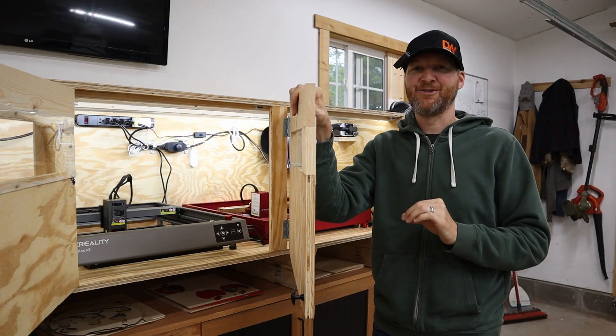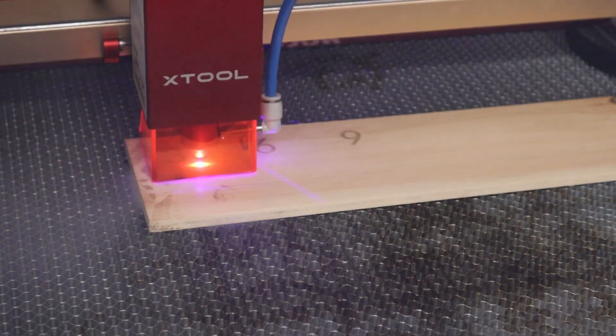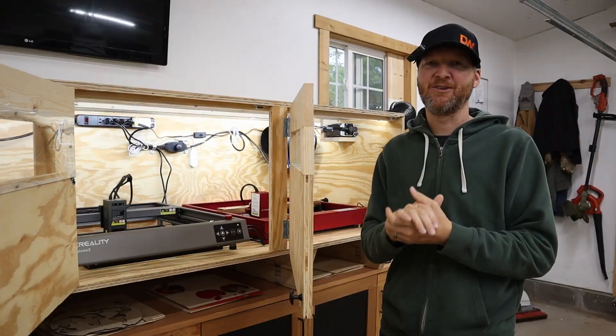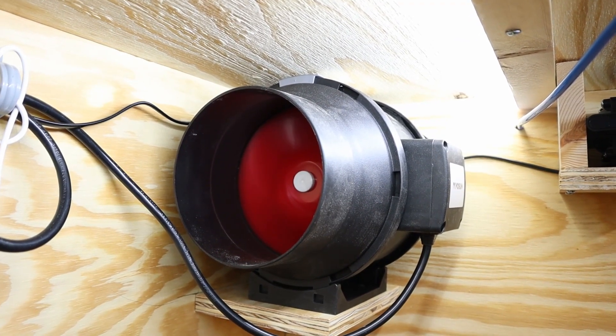When designing this enclosure I wanted to tackle the three main issues I had with the diode laser. The first issue is the smoke that the laser cutter creates. With any laser cutter you're actually burning the wood, creating smoke while you're cutting or engraving, so you want those fumes to be extracted out — that was the number one feature I was looking for in an enclosure.